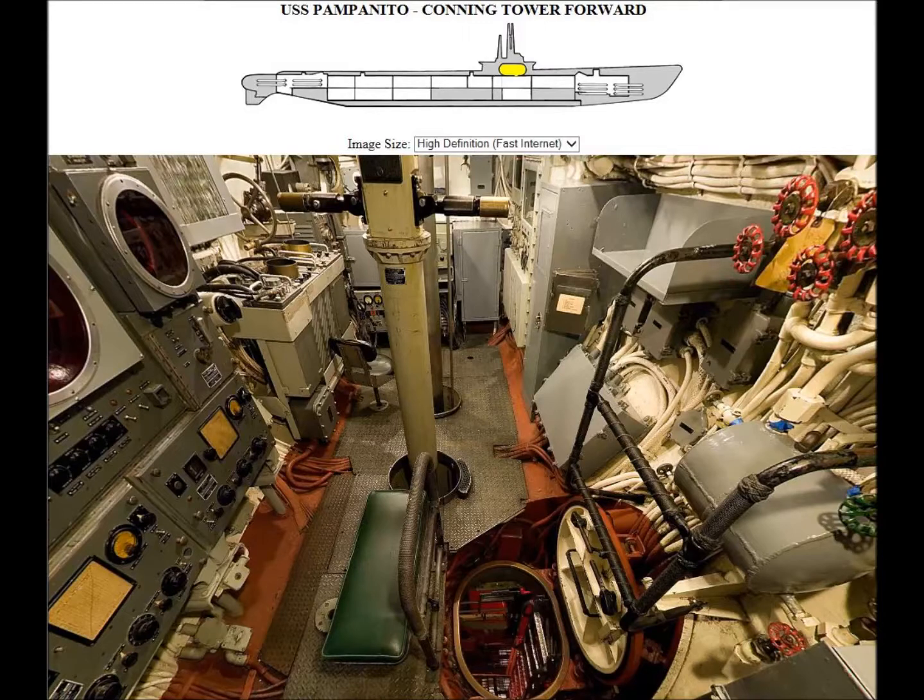This is the hatch going down from the conning tower into the control room. When you dive, the officer of the deck and lookouts would come down through there. The officer would then become the diving officer, and the lookouts would become the operators of the bow planes and stern planes — that's the way it worked.